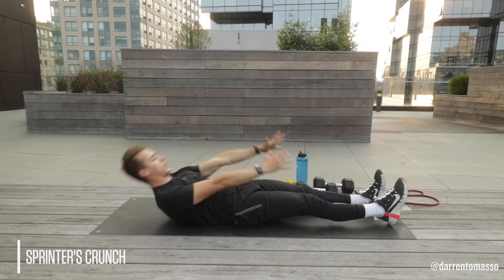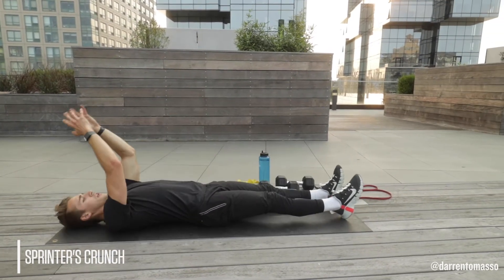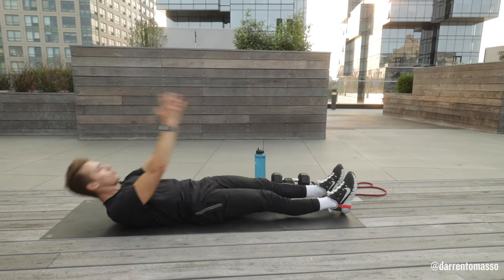bring your hands to your knee, control the lower. Hands to knee, control the lower. Hands to knee, control the lower.